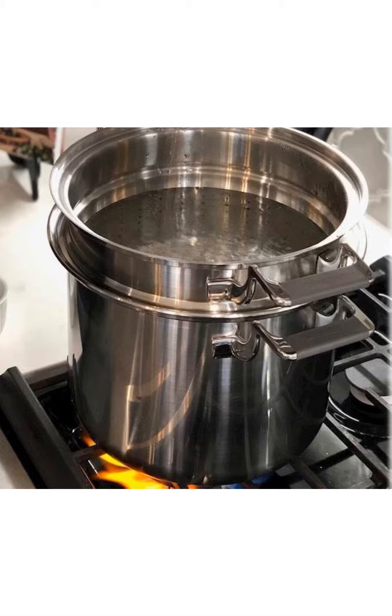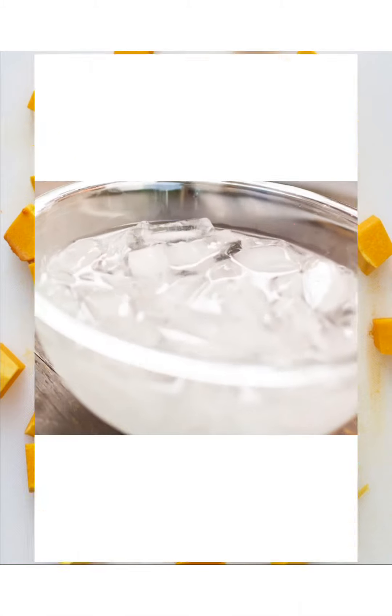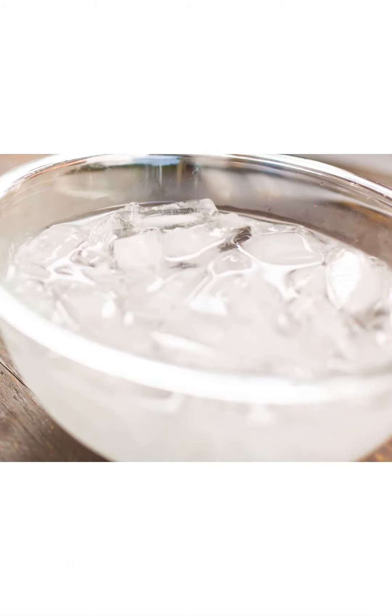Once you've scraped all the seeds out, cut it up into nice cubes. With your water boiling and your cubes ready, put the butternut squash into the water. This is the image of the butternut squash after it is boiled — let it sit in the boiling water for about five minutes.